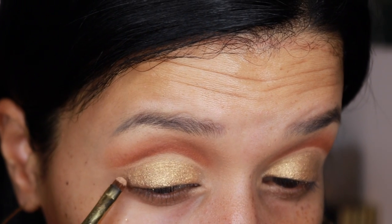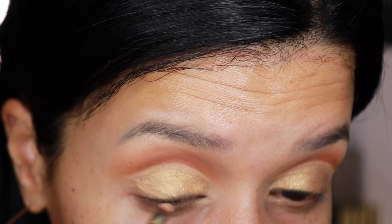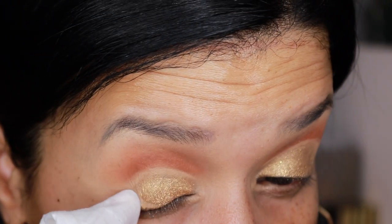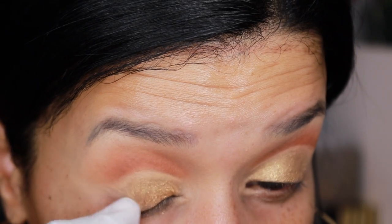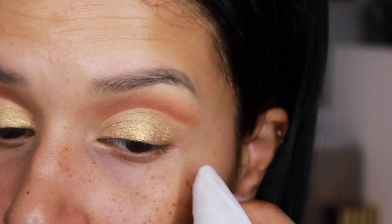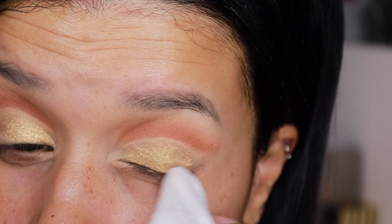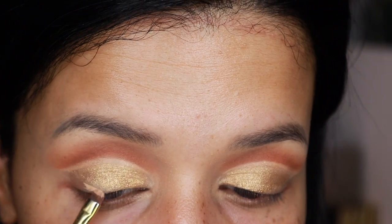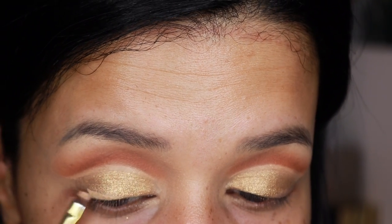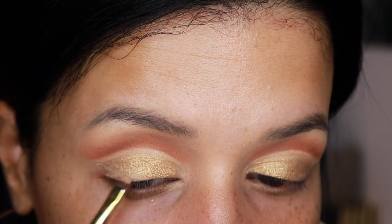This is a very tedious process. As you can see here, I want to create kind of like an eyeliner with the concealer, but then I decided to go in and remove the eyeshadow with a cleanse and wipe. This would definitely make the concealer pop out a little bit more, as opposed to just placing it right on top of the eyeshadow. So here I'm creating that eyeliner with the concealer.